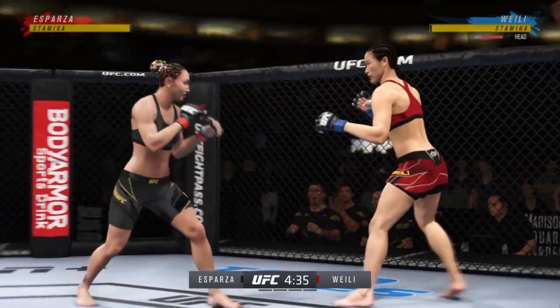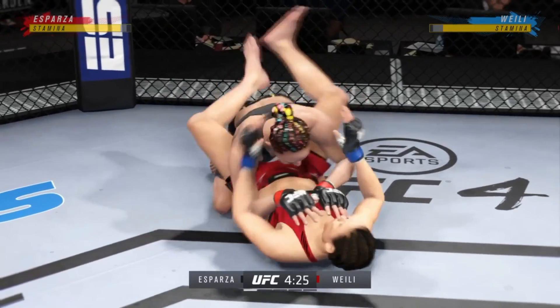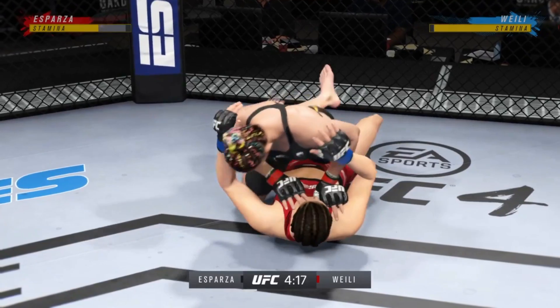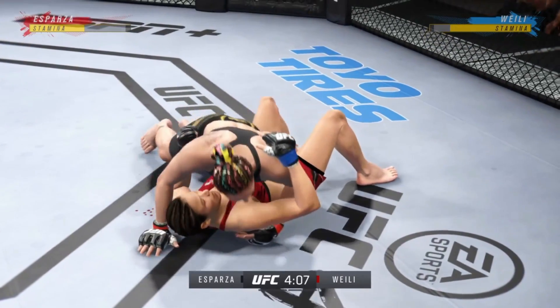She lands another leg kick there, and now you're starting to really see visible damage. She clearly wanted to get this fight to the ground to try to fatigue the striker early. Mission accomplished. Even her team couldn't have imagined that it would work so early in the fight. Great timing on that takedown.